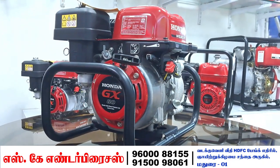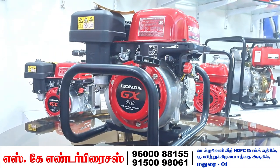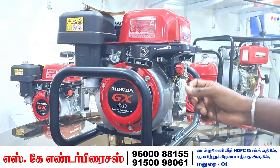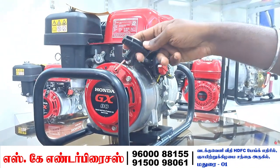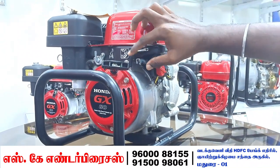The tank capacity is around 3 to 3.6 liters. You can start the pump using the power button.